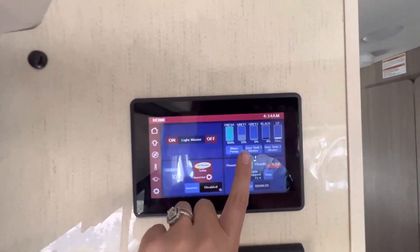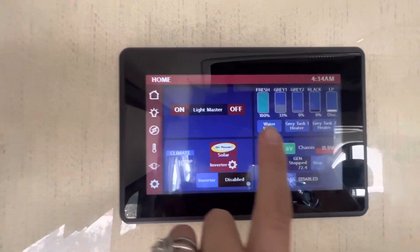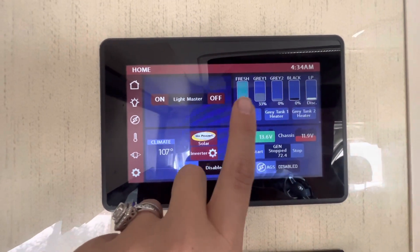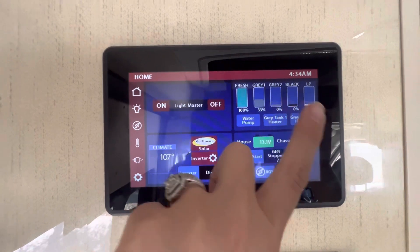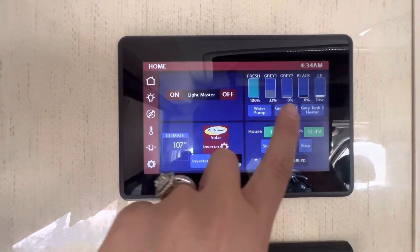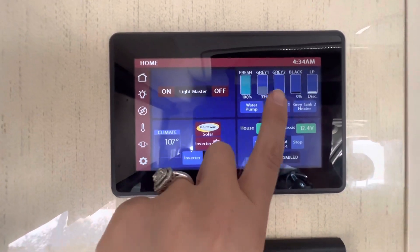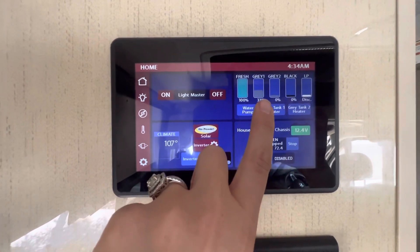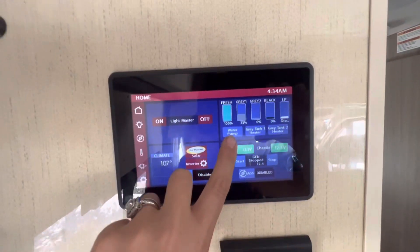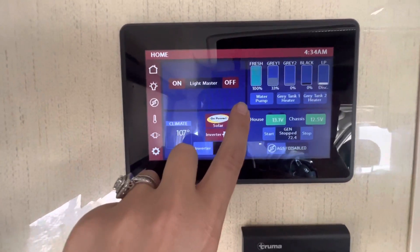The other thing you can take a peek at on this screen is your gauges. This tells you your freshwater tank is full, and you have your gray one, gray two, black, and propane. We're on an incline right now because I'm in the driveway, so that's why those are not reading all correctly. But the gray and the black are empty, the propane is full, and the fresh water is 100%.